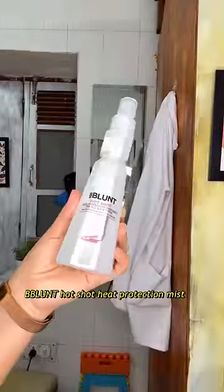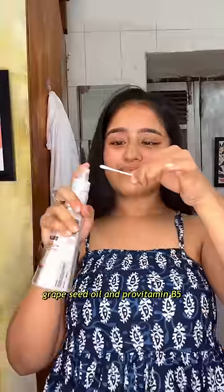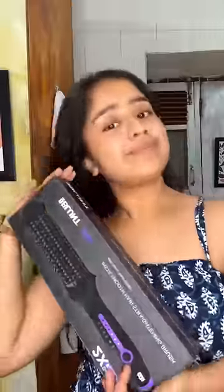Now to style my hair, I'm using the B Blunt Hot Shot Heat Protection Hair Mist. It has grapeseed oil and pro vitamin B5 — it protects your hair from heat damage. I applied a little spray with an earbud and it didn't apply on one side, while on the other side it completely applied. This also controls the frizz.